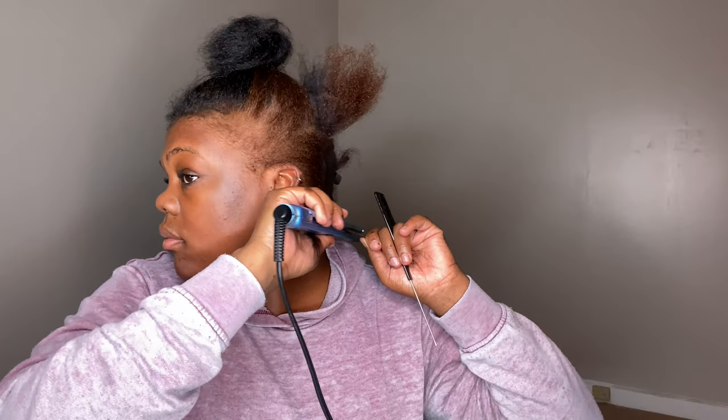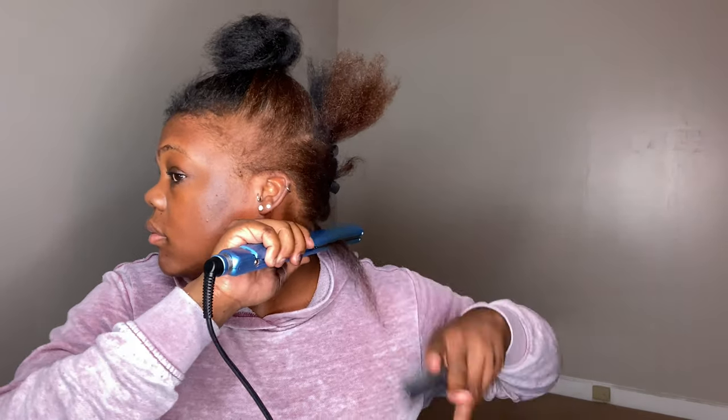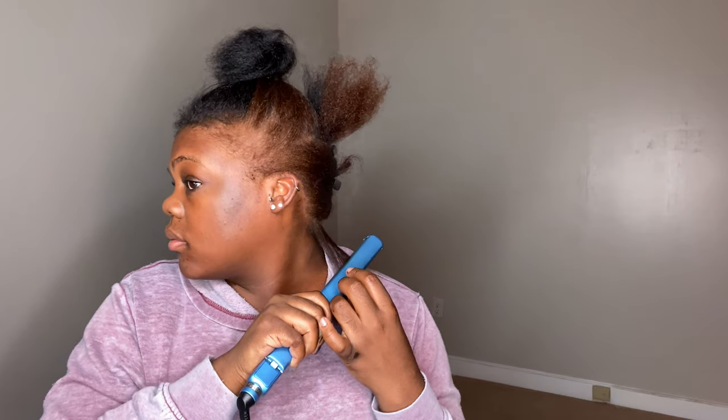I'm sectioning my hair off into really small sections — I ended up making that into two sections instead of one. I'm going to do a couple of taps on my roots and then bring it through with one pass, one pass throughout my entire head. The smaller the section you take, the sleeker the look will come out.